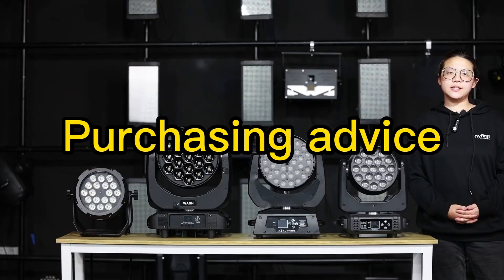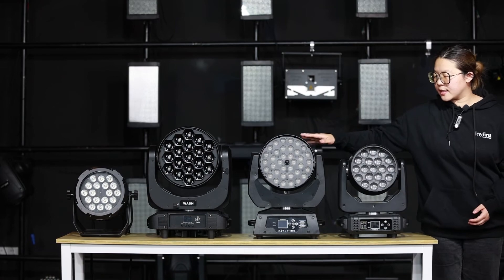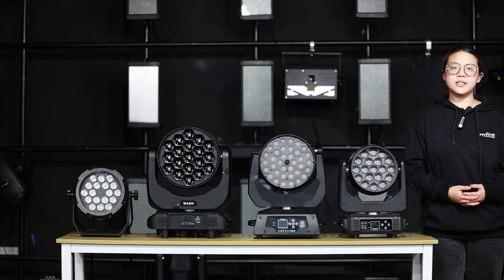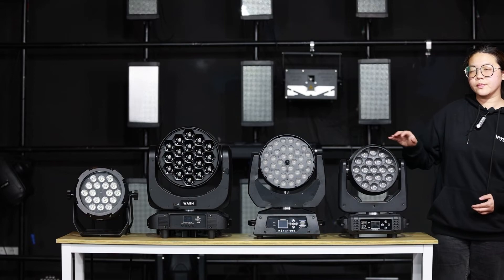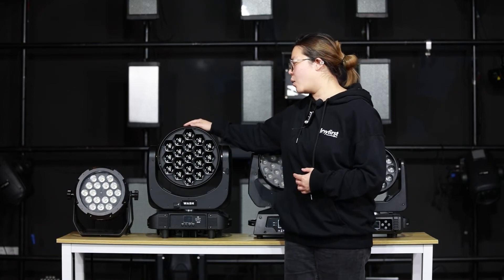In terms of price, there is a big difference between these models. The frosted lens and condenser lens models are less expensive — if you don't have high requirements on brightness and lighting distance, those models are suitable for you. For customers who prefer portability and don't have much budget, the smaller palette will satisfy you. But if the demands on brightness, uniformity, and lighting distance are high, it's necessary to choose a professional light such as the 19 pieces 40 watts with the light pipe.